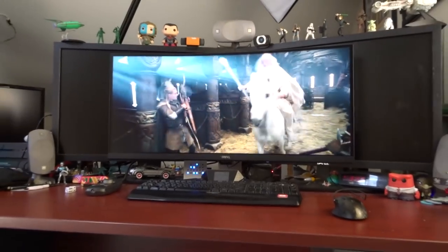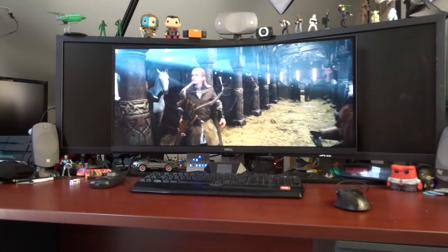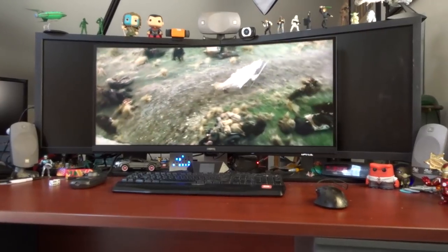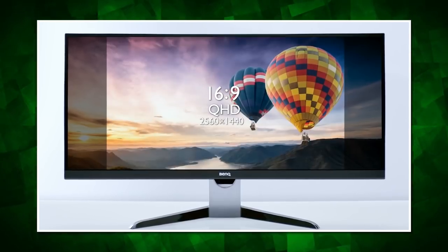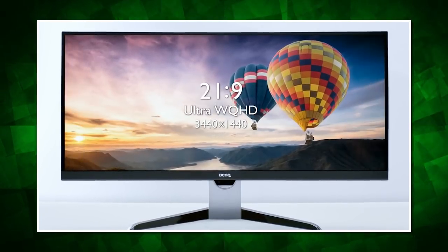Unfortunately, only about 50% of movies are in that 21-by-9 aspect ratio, and literally zero TV shows or web content — meaning you're going to be stuck with pillar bars on the sides instead of letterboxes on the top and bottom. All things considered, I'd prefer the latter; at least then you can put subtitles down there. But that preference is up to you — it's a personal complaint I have about the aspect ratio, not the monitor itself.